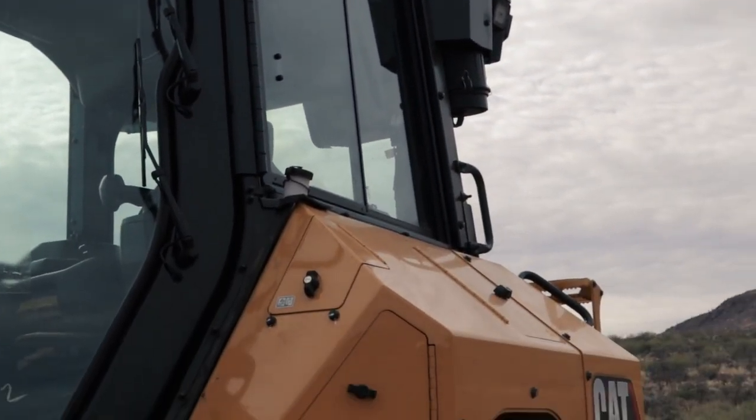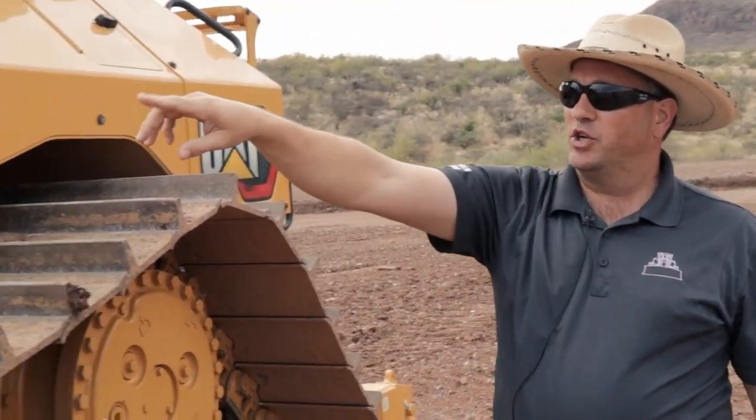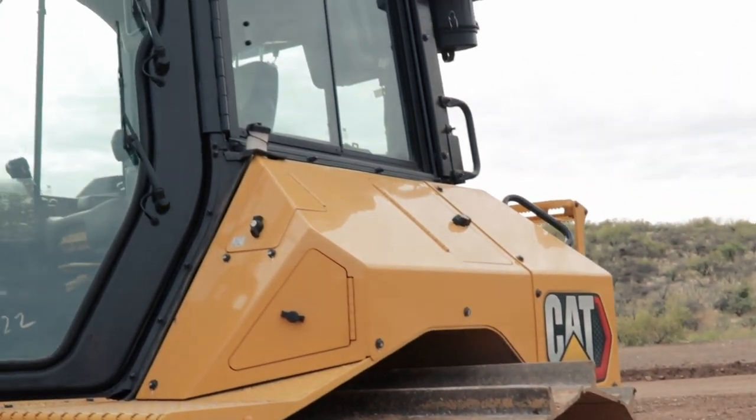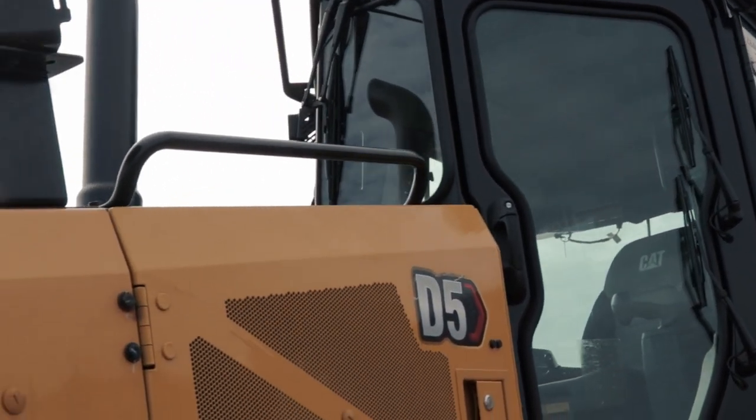This tractor has our 12-light package: three wraparound lights in the back, lights at the corners of the cab, two on the nose, and two on the risers up top — tons of lighting on this tractor, giving you great visibility out there.